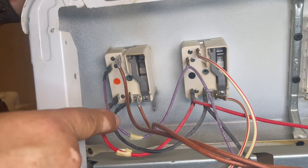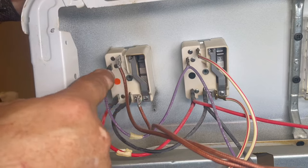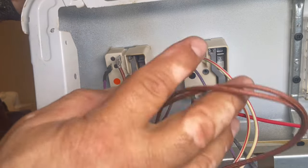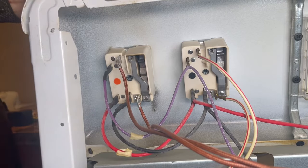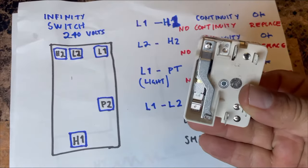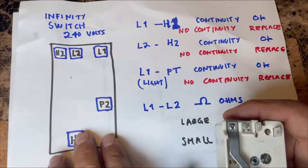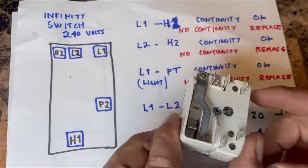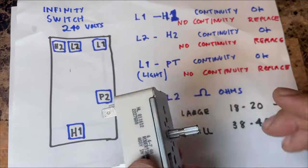We just tested the burners and replaced the receptacle. Now we're going to work on the switch and test it step by step. I'll demonstrate on a brand new infinity switch and walk through the diagram so you understand the whole process. This is the new switch and we're going to run through the tests.